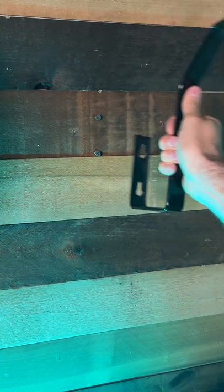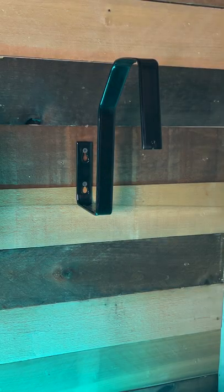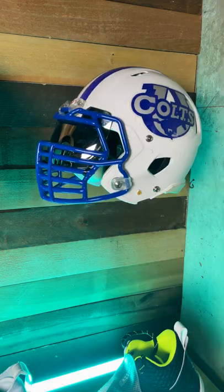They're super simple to install. All you have to do is put two screws in the wall and slide it on top like that. You can face it forward, angle it, or even face it completely sideways.